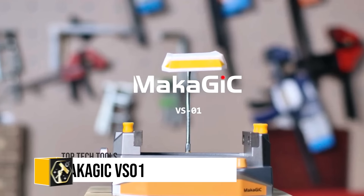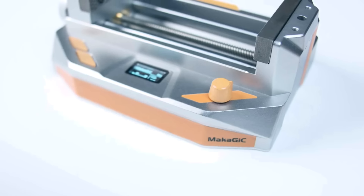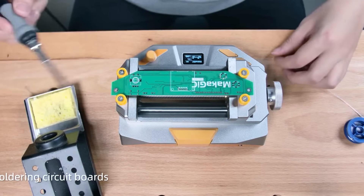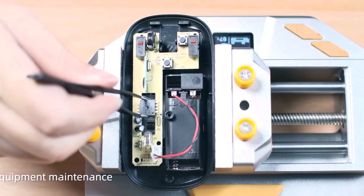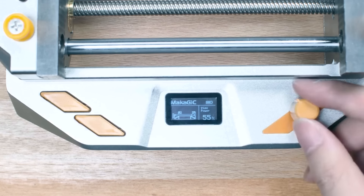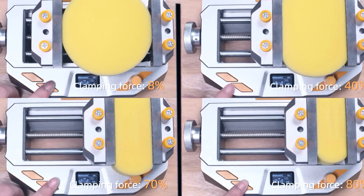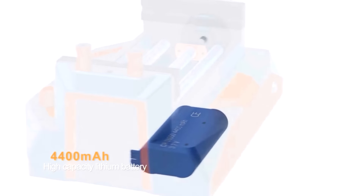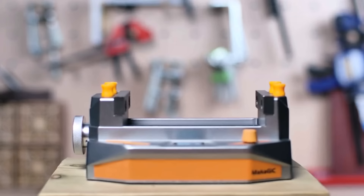The Makajik VS-01 Intelligent Electric Vise is an innovative tool designed for DIY enthusiasts and professionals, featuring intelligent torque feedback to prevent damage to delicate objects, a long-lasting 3.7V 4400mAh battery for up to 240 hours of standby or 200 cycles, and a super torque with a maximum clamping force of 7kg force.